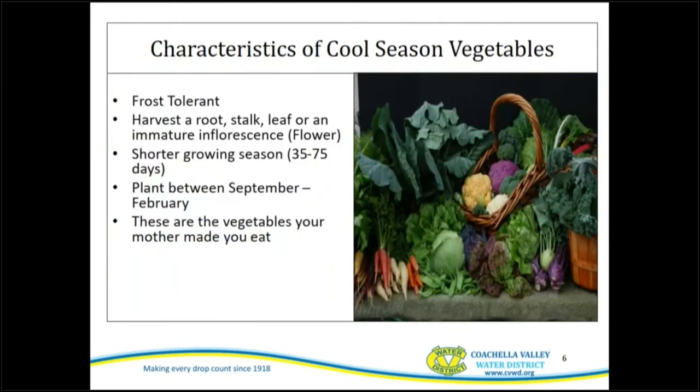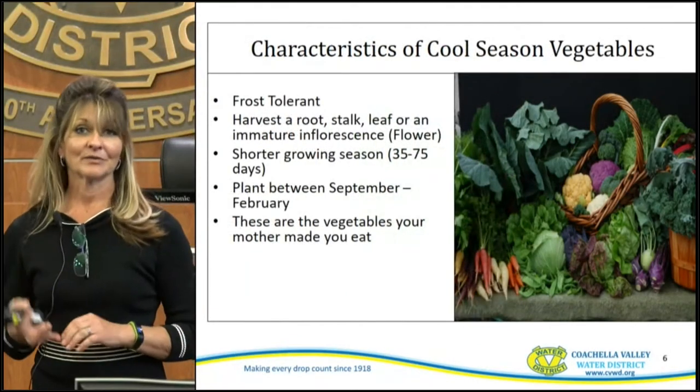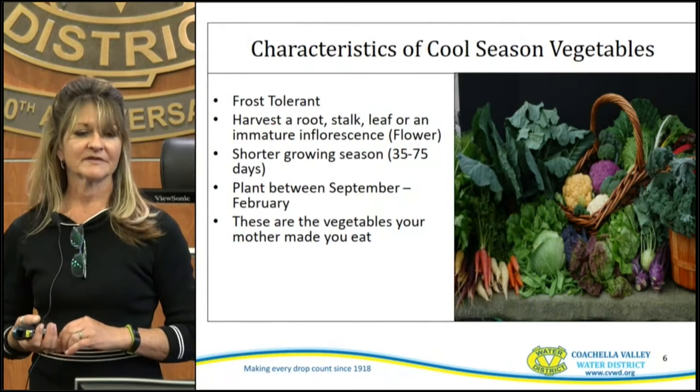A characteristic of cool-season vegetables is that they're frost tolerant. Some areas of the valley actually do get frost, especially more on the southern end. These vegetables are a rootstock or a leaf with an immature inflorescence, and they have a shorter growing season of anywhere from 35 to 75 days. You're going to plant these anywhere between September and February. When you start getting toward the end of February, heat waves can come through and be really detrimental to some of these plants.